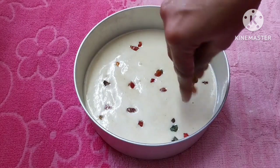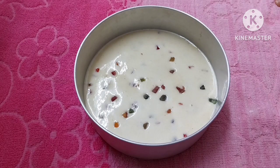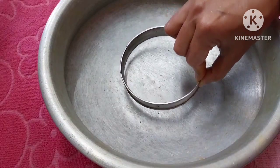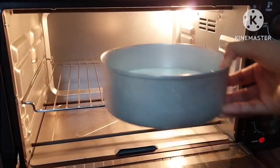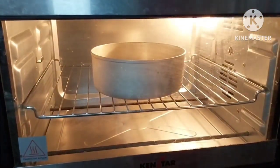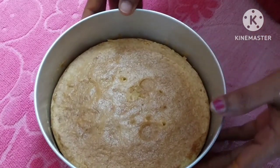We will bake the cake. Preheat the oven. If you don't have an oven, you can heat it accordingly. We will preheat the oven to 180 degrees. Demold the dough after baking.